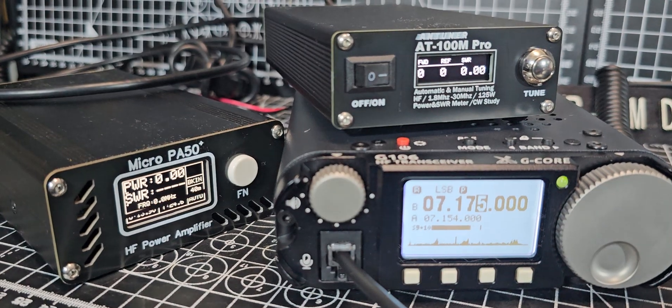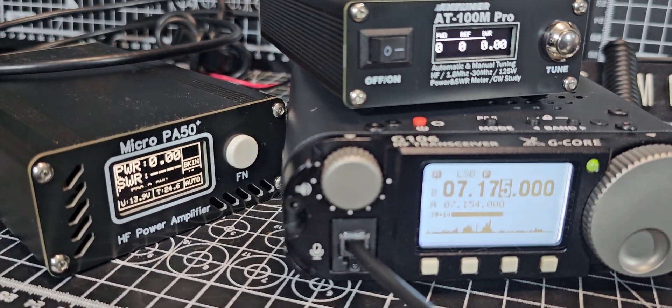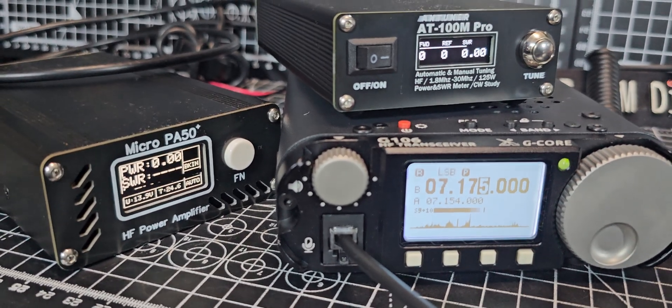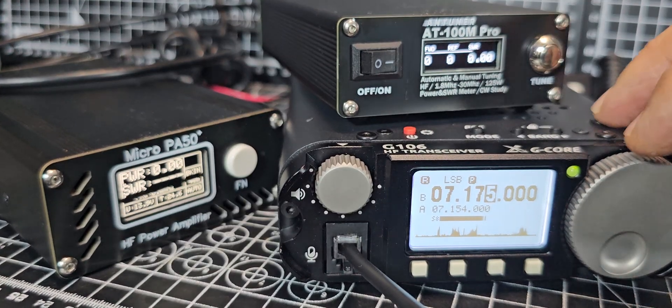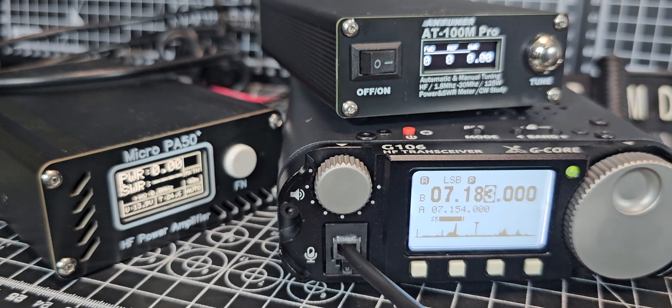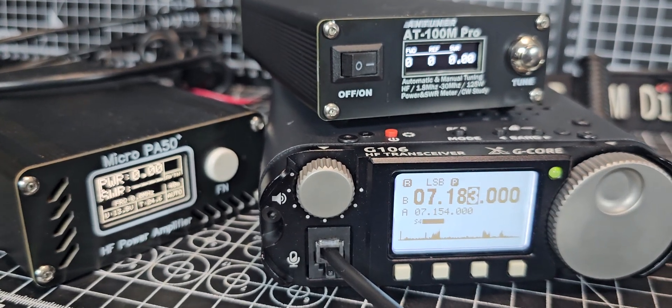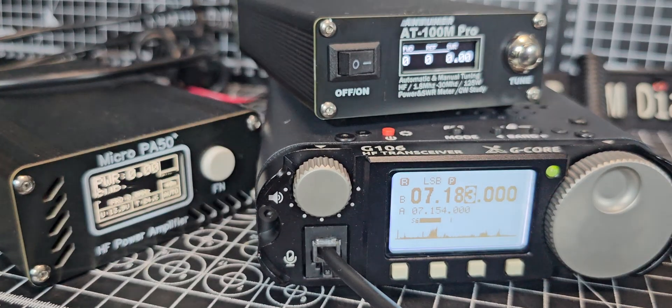You do need the latest firmware on the micro PA50. If you don't have the latest firmware, it will keep saying it's got a bad SWR. Go onto the Facebook page — I have made a video on loading that firmware.